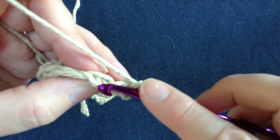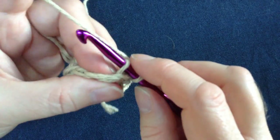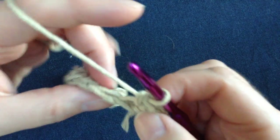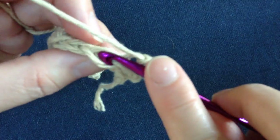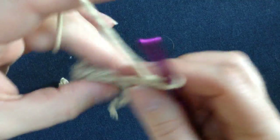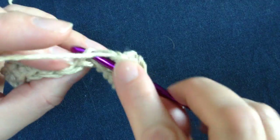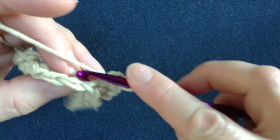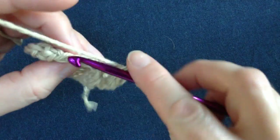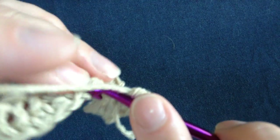Let me show you that again. There's the V — the front, which is towards me, and the back, which is away from me. Go through just that back loop, grab your yarn, pull through and then grab your yarn again and pull through again. We just keep doing that all the way to the end: go through the back loop, pull through one and then pull through two. The main thing is to remember to go through just the back portion of this upper V — split it right in the middle and go through the back. That is what is going to make your ribbing.